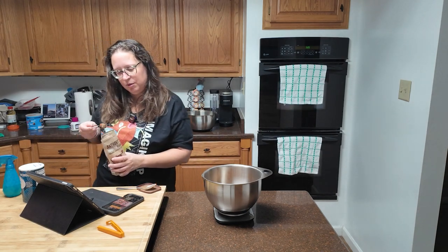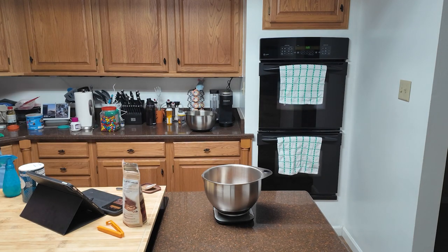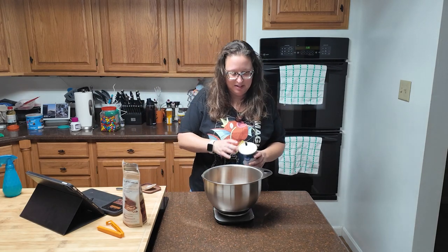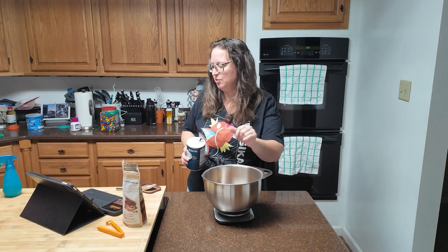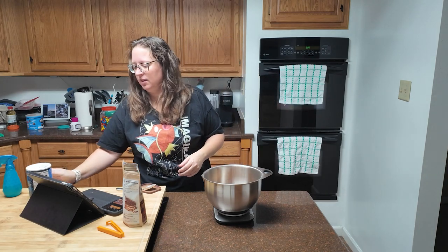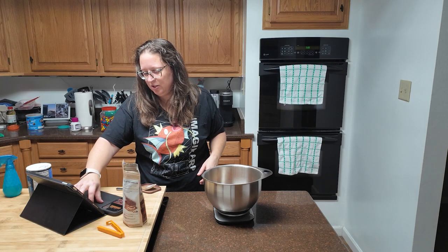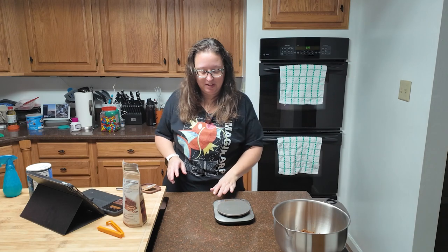How much salt? One-quarter teaspoon of salt. These cats and their tails — somebody is going to get hurt! There we go, one-quarter teaspoon of salt. Okay, that should be all of my dry ingredients. I'm going to set this aside and whisk those in a little bit. Time to switch up and get the wet ingredients done.